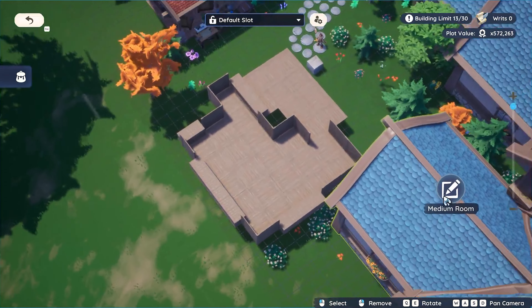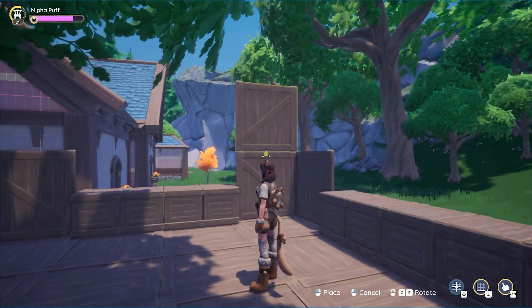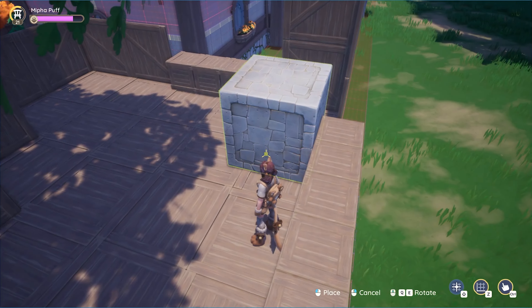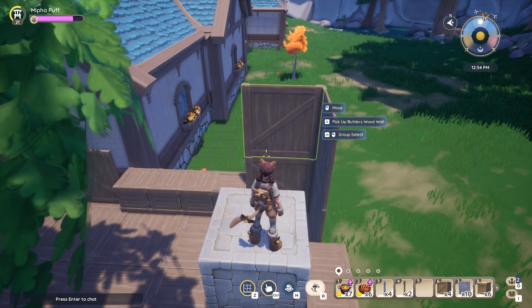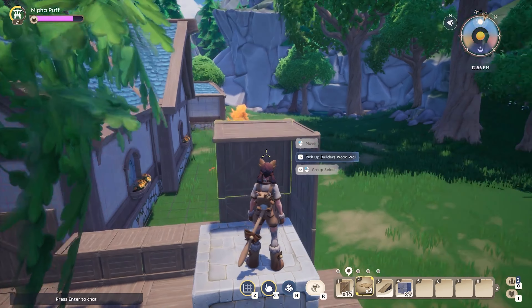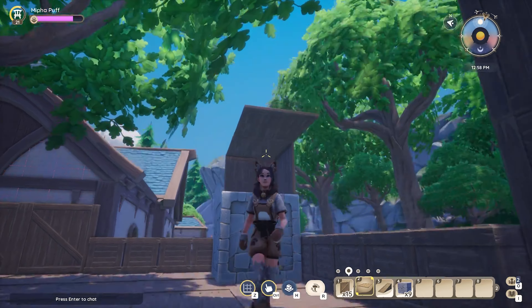Now that we finished the layout and decided where we want to put our windows, we need to finish the walls. For the full walls we're going to put another wood wall on top. Before we can finish the windows we do need to place the roof, because it's going to make finishing the windows so much easier. For the roof, you're going to use wood floors again.